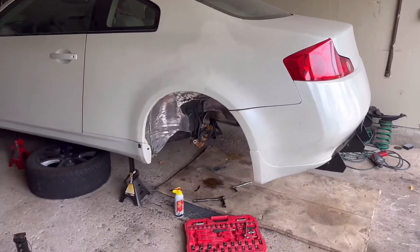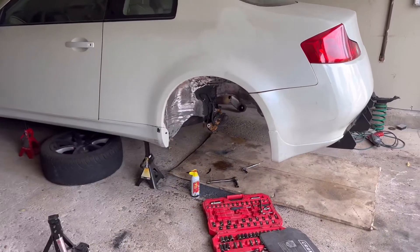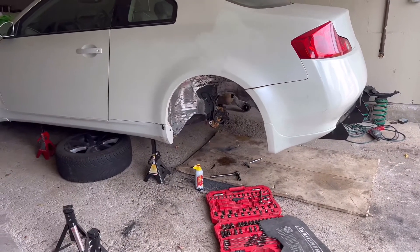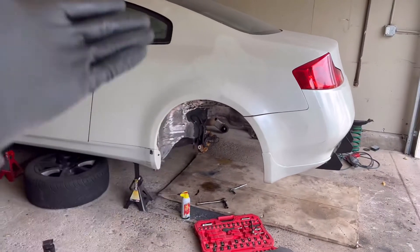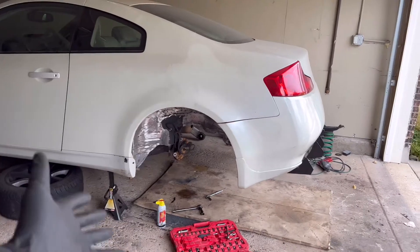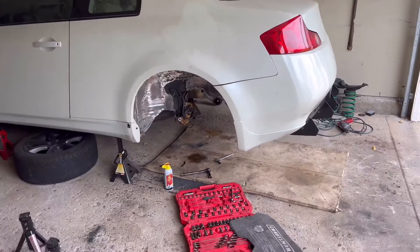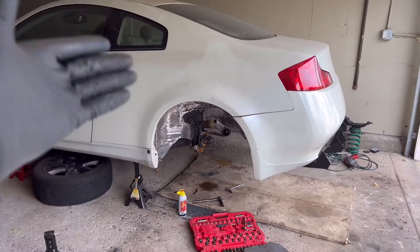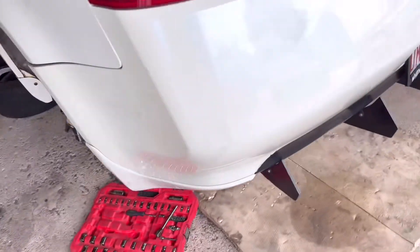Without further ado, we are getting into taking the G35 gas tank off so we can refresh it, get it all cleaned up, and then put it back on. The big reason why I'm taking this thing off is because my rear subframe is off and I'm refreshing my whole rear end. So this is a little tutorial on how to take the G35 gas tank off.